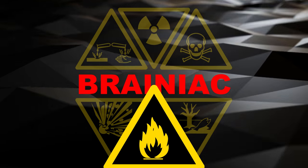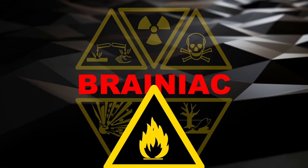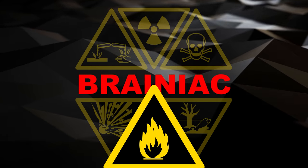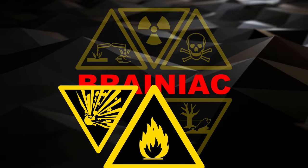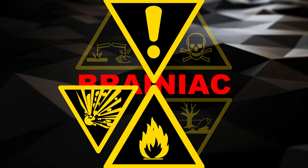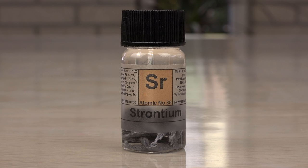With that said, let's start with the least hazardous of the five. It's a reactive metal that should be kept away from air and water. Finely divided it can even ignite itself in air. Don't extinguish the fire with water since this element forms explosive hydrogen from water. It is also an irritant to eyes and skin but fairly easy to handle. It is... Strontium.